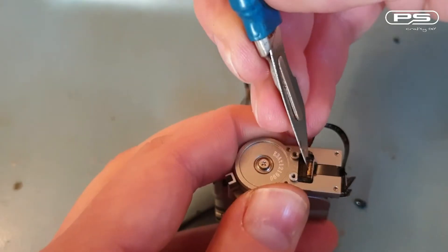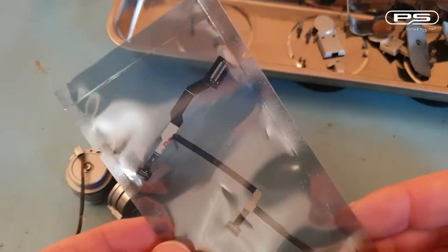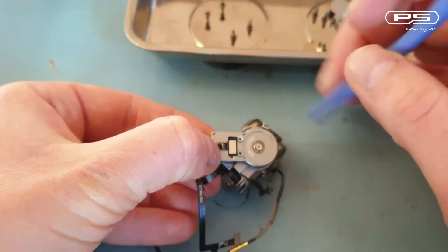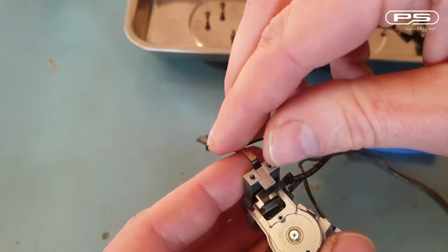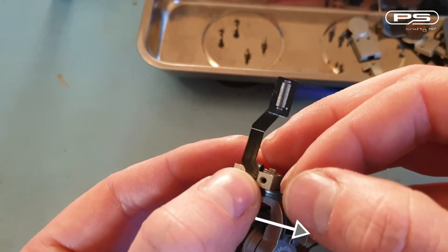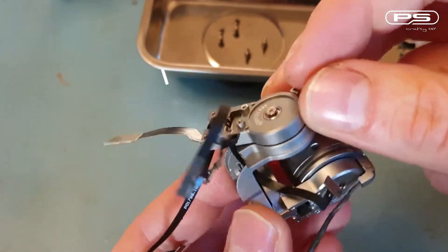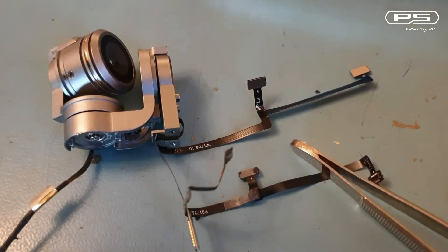Pitch motor disconnected. I'll leave the old ribbon in for now as it will show me how the new one is supposed to be routed. The connectors on the new cable are clearly marked with letters to guide you on where they go. So first I'm connecting P to the pitch motor. Peel off the backing to expose the adhesive and gently stick the ribbon into the dedicated channel. Then fold it over itself so that the other branch of the cable just misses the pitch motor. Notice that the roll motor supply is threaded through a hole in the yaw motor, and there is another double fold in the ribbon.